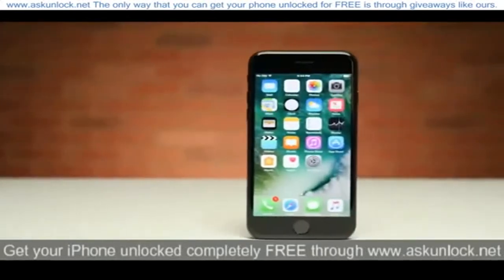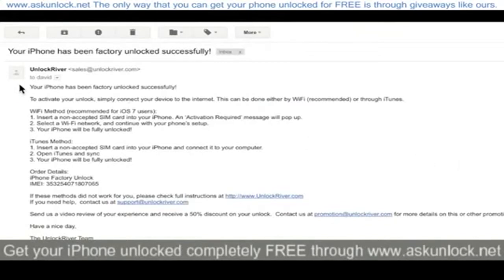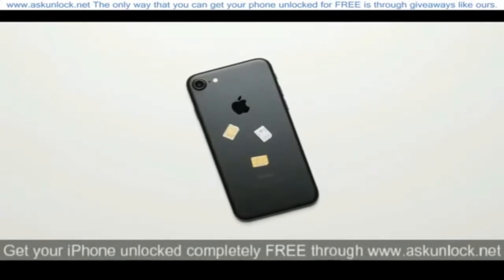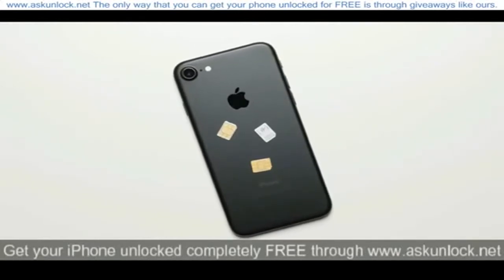The next step is to get the unique unlock code that your phone needs from an unlocking service, and soon enough you'll get an email that looks something like this, telling you that your iPhone 7 has been unlocked. And from here, all you have to do is enter in an unaccepted SIM card — basically any SIM card that isn't from the carrier your phone is locked to.